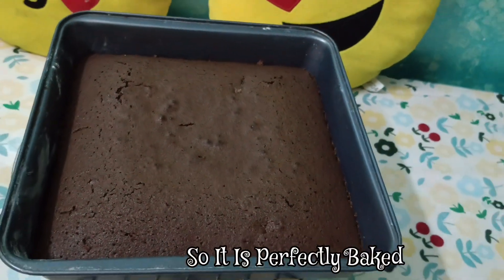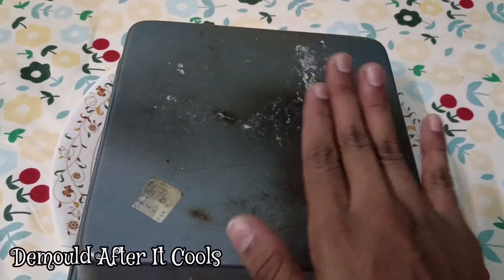Use a toothpick to check — if it comes out clean, the cake is perfectly baked.